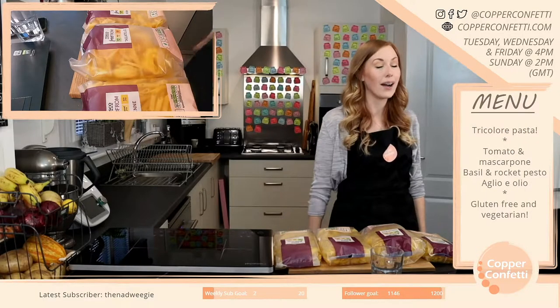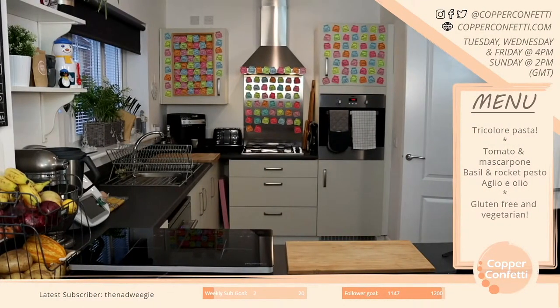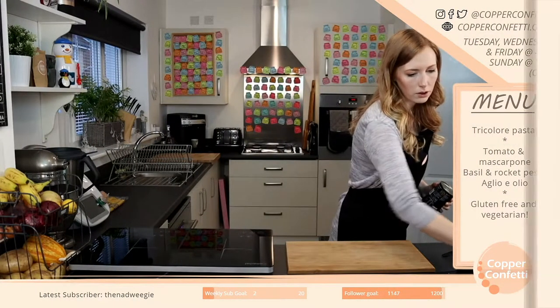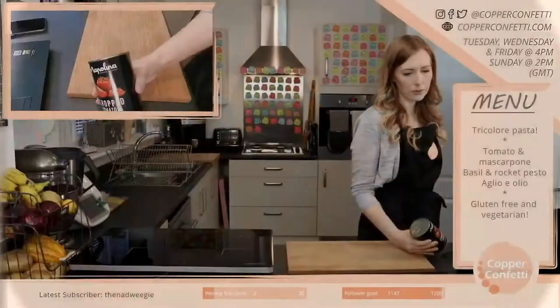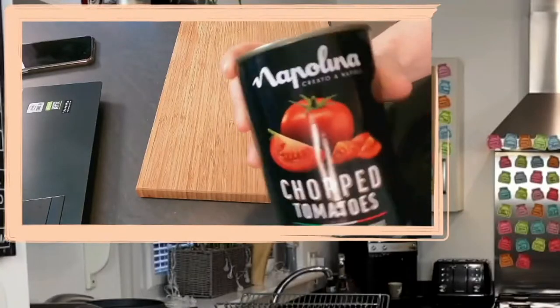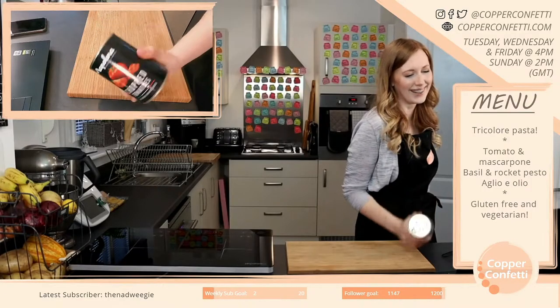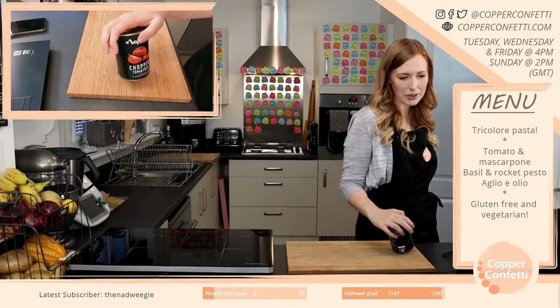It was a miracle actually. Look what I bought — the fancy stuff, because it was on offer in co-op today.